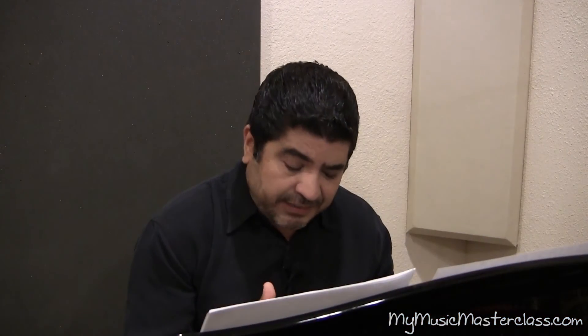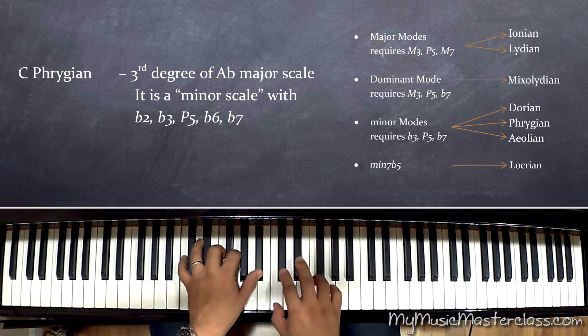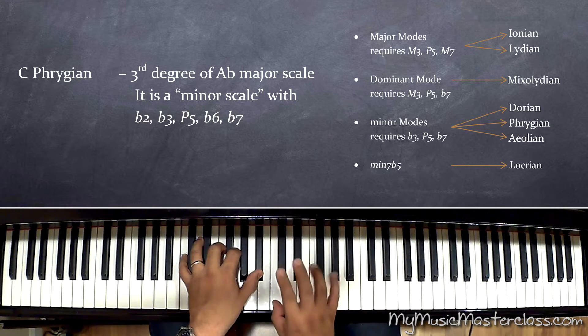Phrygian — the third degree. So I move away from that flat second. I resolve it.